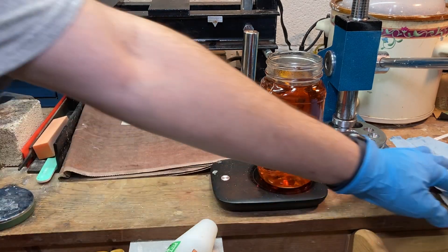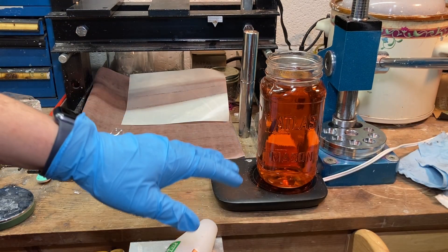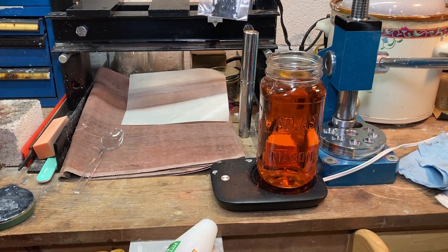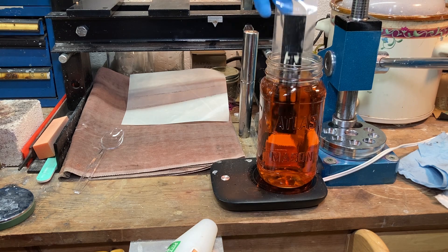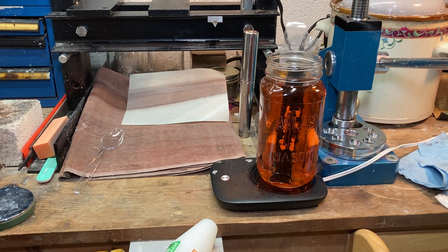The mason jar is sitting on a coffee cup warmer — the right way would probably be a proper heating mixing plate, but I don't do this process enough to need one. So we're going to drop the silver in. I left a little tail of tape so I can grab it out. I'm going to check on it about every 20 minutes or so and see how it's going — it's a slow process.